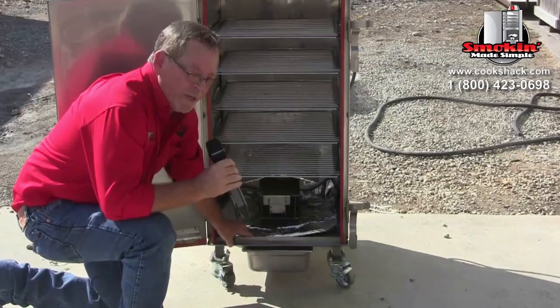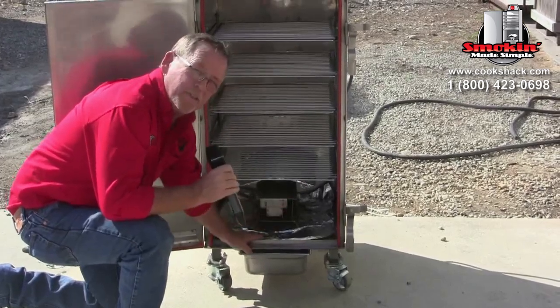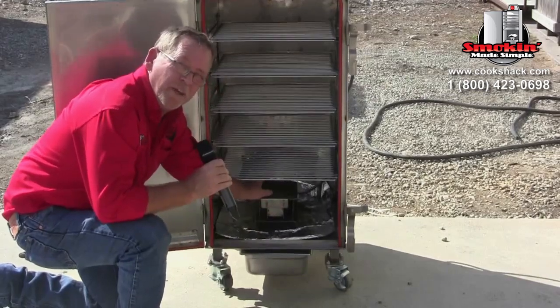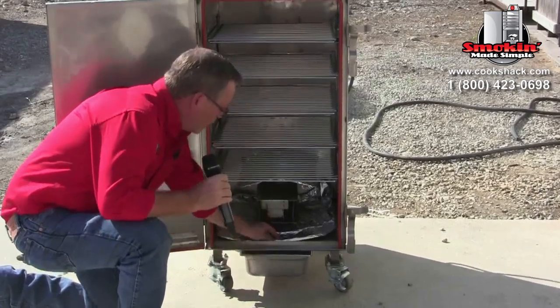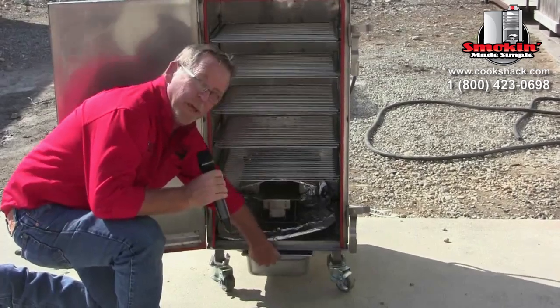Before cooking your first load of meat after seasoning, line the bottom of the smoker with foil and cover the little roof over the electrical elements with foil as well. Put your wood in the wood drawer, and make sure to poke a hole in the foil for the drain hole.